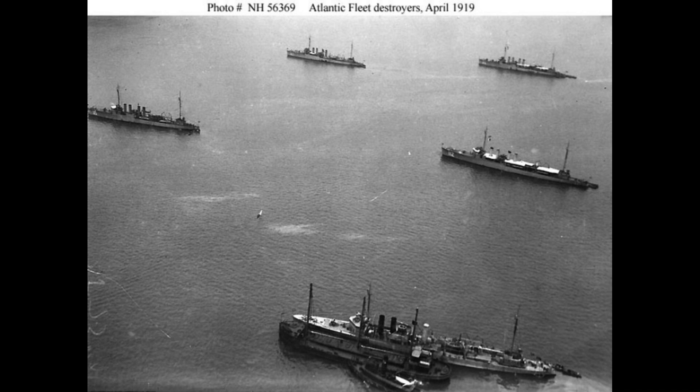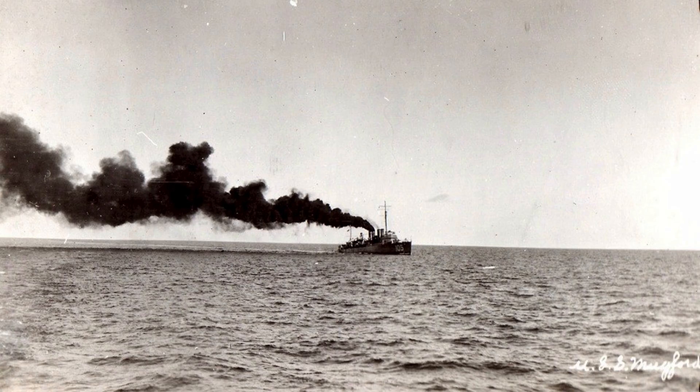The Wicks-class destroyers were powered by two steam turbines generating 27,000 shaft horsepower to achieve a speed of 35 knots. They carried 225 long tons of fuel oil, providing a range of 2,500 nautical miles at 20 knots.